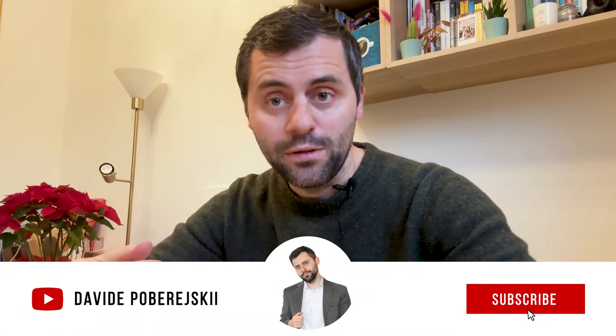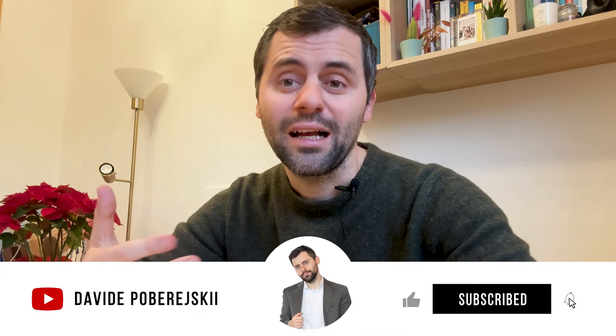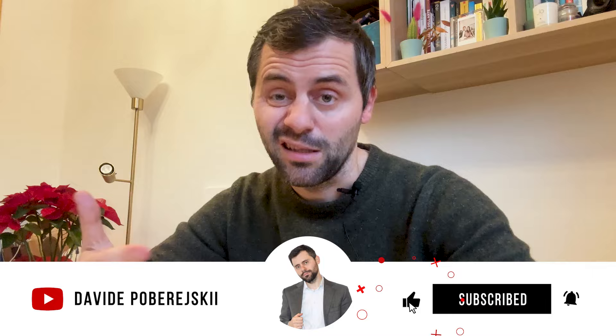Ladies and gentlemen, welcome to my YouTube channel. My name is David, I'm a lawyer in Italy and I specialize in immigration in Italy. This is a follow-up video of my previous video regarding how to do shopping in Europe and in Italy, Milano, where I live.